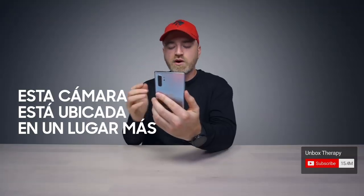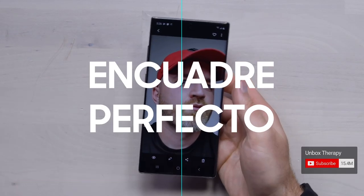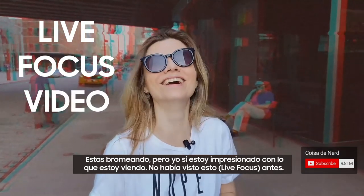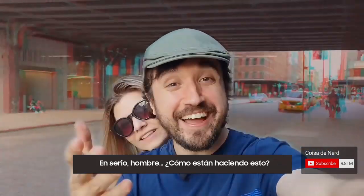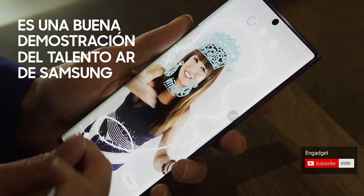Looks pretty dope to me. This one being in a more typical location in the center gives you sort of the perfect framing for a selfie. You're doing great. I'm impressed with the track I'm seeing here — I haven't seen it work yet. It's a neat show of Samsung's AR talent.